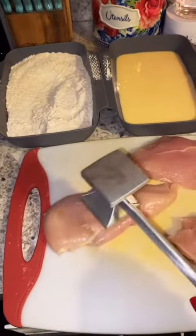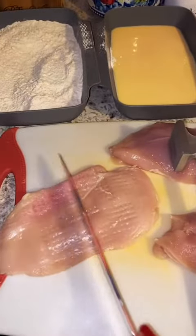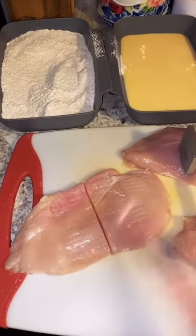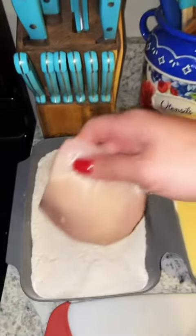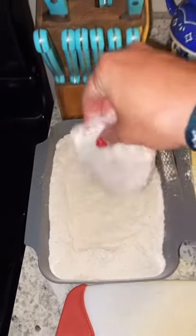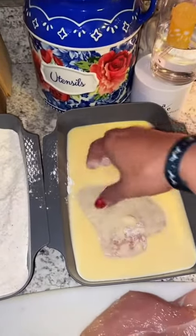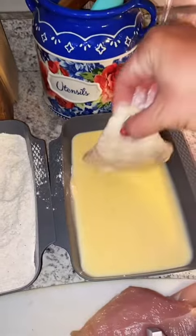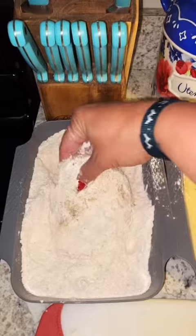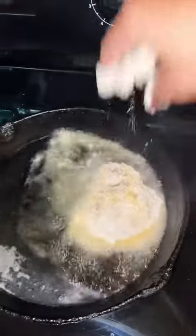Now I'm gonna take my mallet and thin out these chicken breasts. Once we tenderize them and got them thinned out, I'm gonna cut them in half into two different pieces — you ain't got to do that. Take a piece of chicken, put it in the flour, then over here in our egg wash, then go back into the flour, and put it in your frying pan.